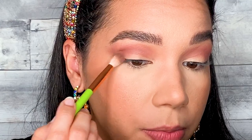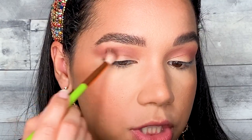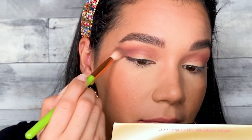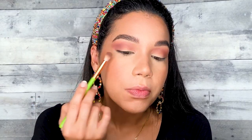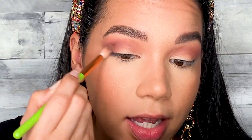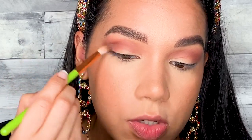I already love it — it's already looking very fall-ish. I'm going to go ahead with the shade Yawning, which is the top one right here, also a matte shade. This color is going to help me deepen up my crease even more and create a little more dimension. I'm using the same brush; you can totally switch brushes if you prefer to keep it more concentrated. I'm placing that mainly on the outer portion of my eyelid, using little circular motions to blend out the color.